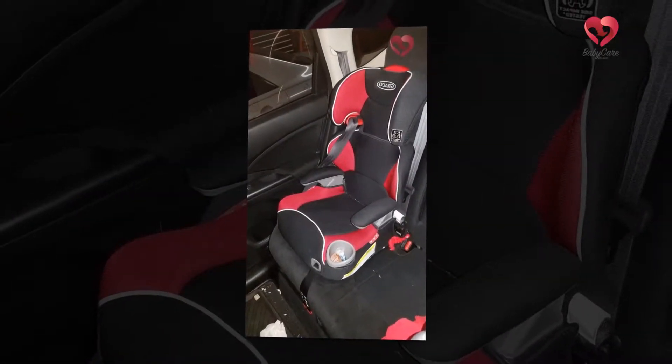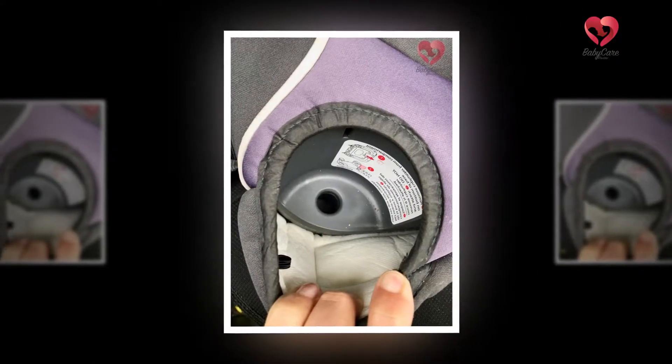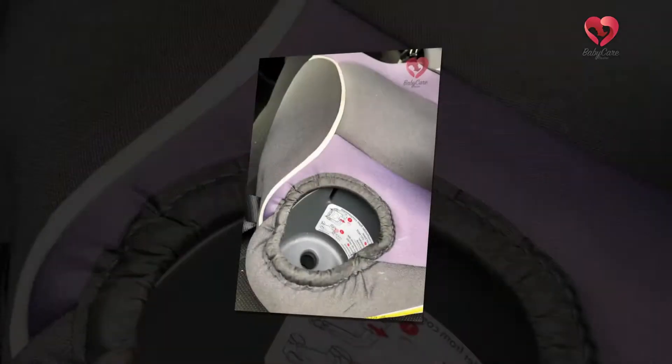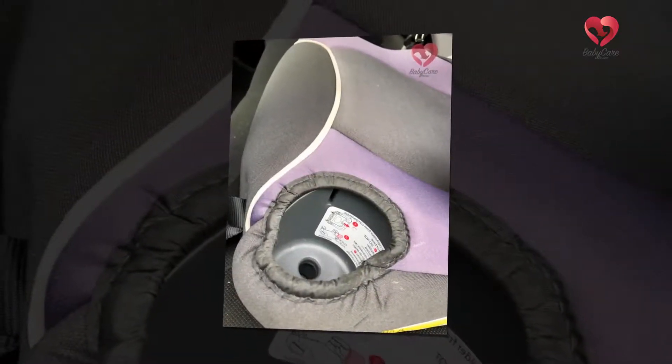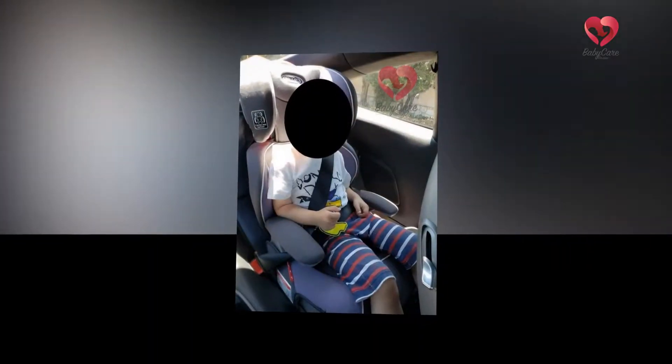The Graco Affix High Back Booster Seat is ideal for kids who are at least 3 years old, and the backless mode is ideal for kids who are more than 4 years old. If your child is taller compared to the average height of other kids in the same age group, they may outgrow the seat before reaching the maximum weight limit.